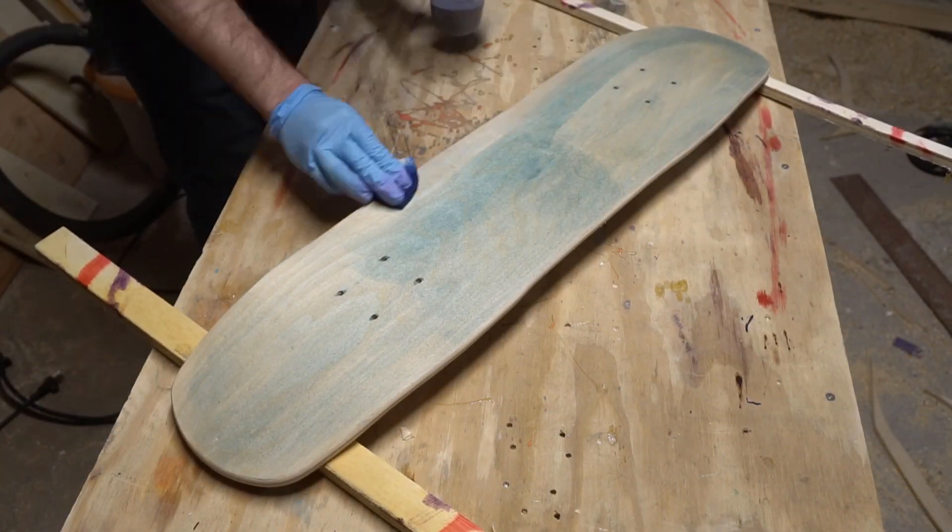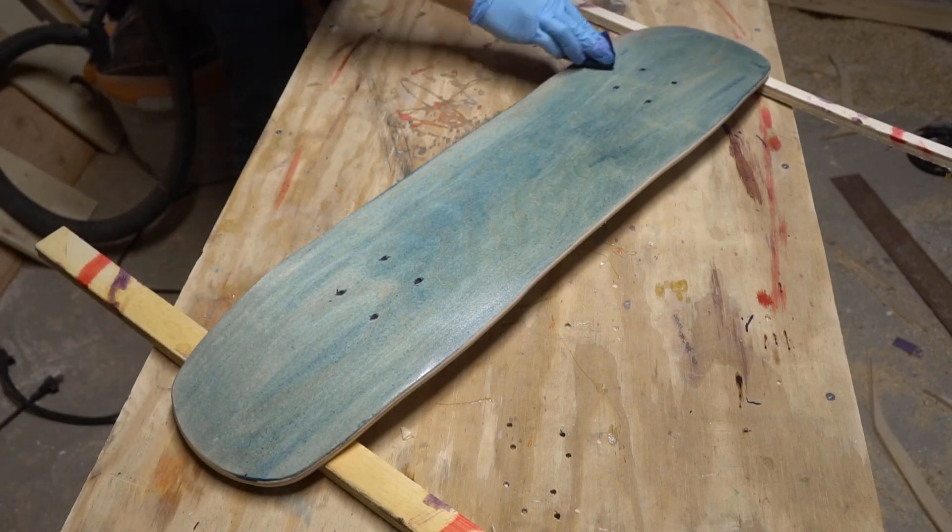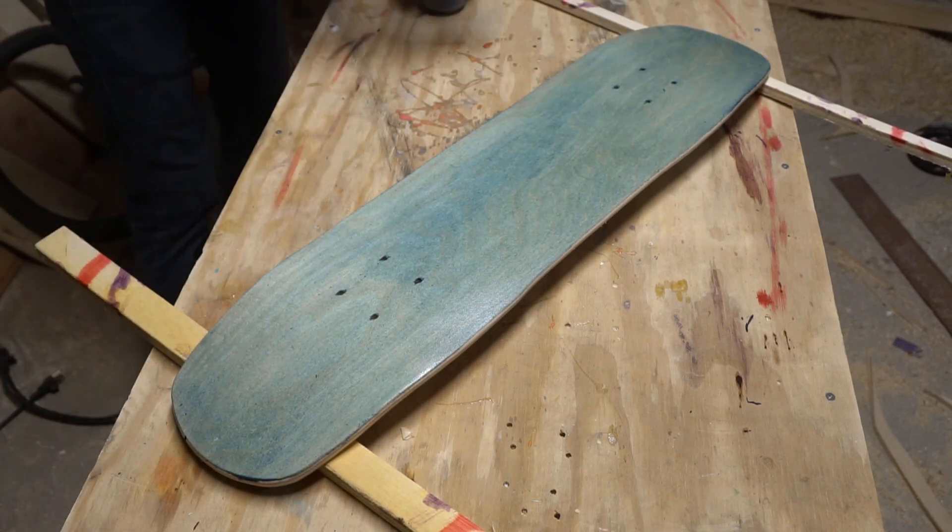To get the graphics started, I laid down a background wash color using a blue Rit dye, and then sealed that layer with polyacrylic, which will prevent the rest of my art from bleeding into the wood grain.